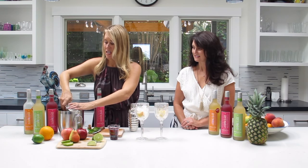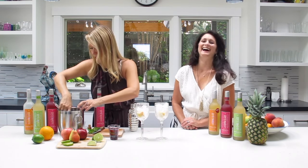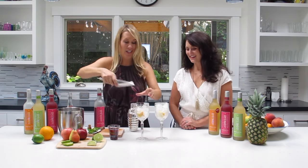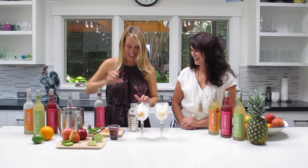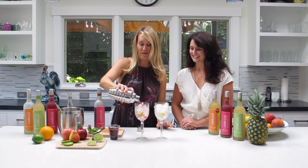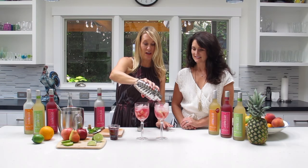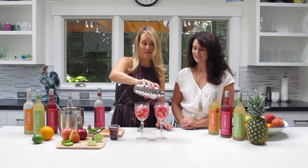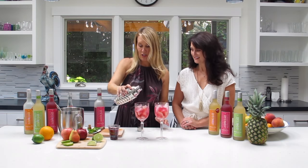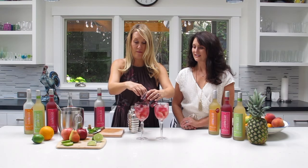Add a lot of ice. This is going to be a pretty boozy cocktail. Yay. And then we'll pour that out. I'm also going to float some of these pomegranate seeds on top, and then give it a finishing touch with a little sprig of mint.